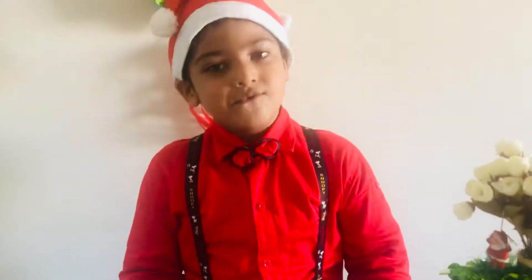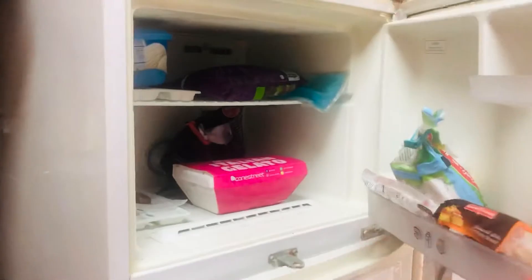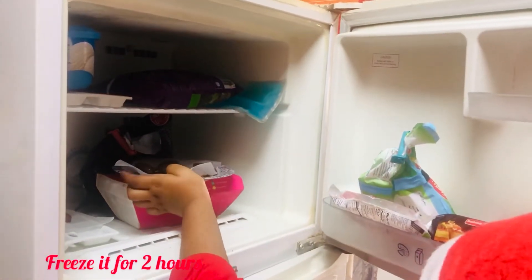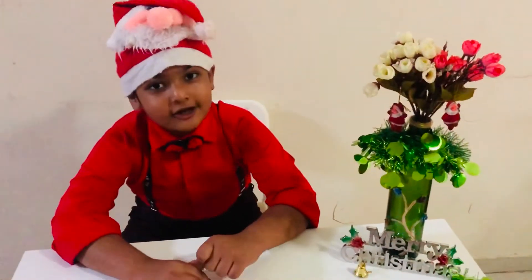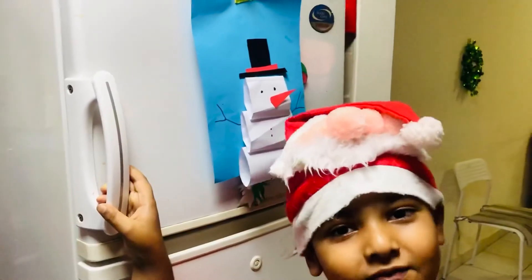And we are going to freeze it. It has been two hours — let's see if the chocolate is done or not. Let's open the freezer.